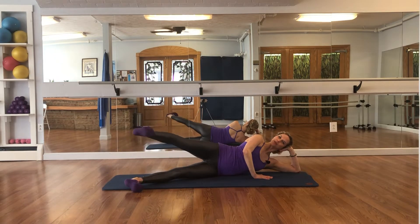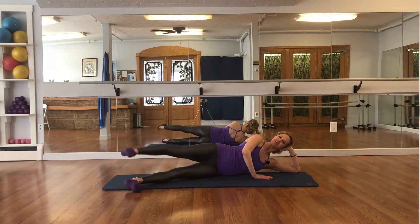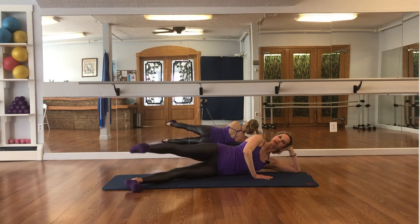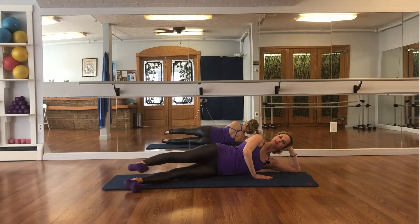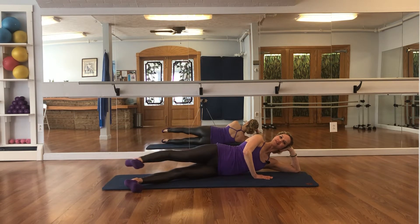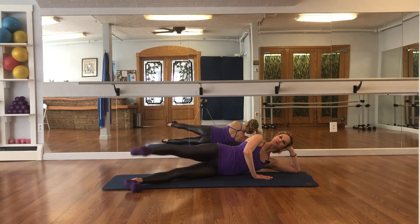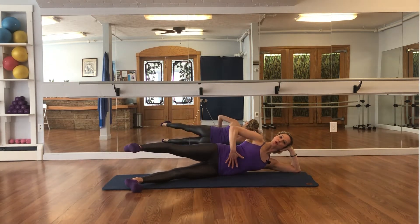Small circles, keeping your waist still — 8 counts down. Reverse the small circle for 8 counts. Keep your core tight, back is long.